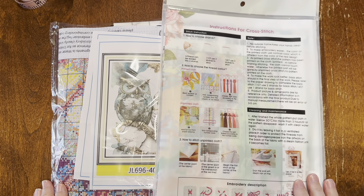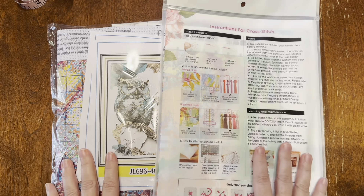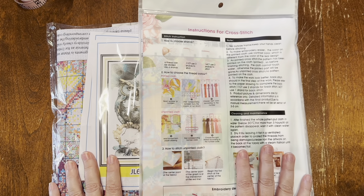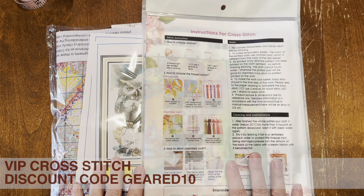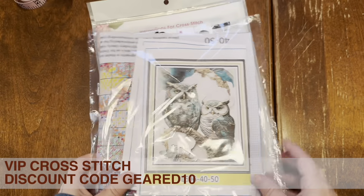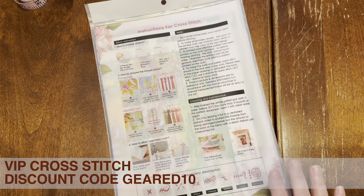Hello friends and welcome back to the channel. We have another dual unboxing today — I'm going to unbox my part, and then Martha is going to unbox what she ordered from VIP Cross Stitch. We already showed you a cross stitch that came with the order, and now we're going to unbox the rest.